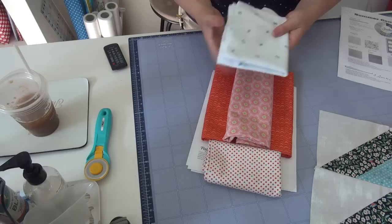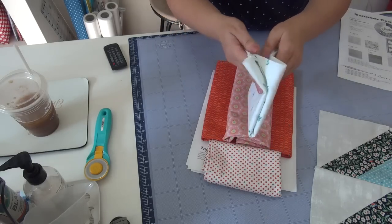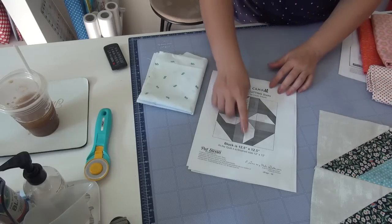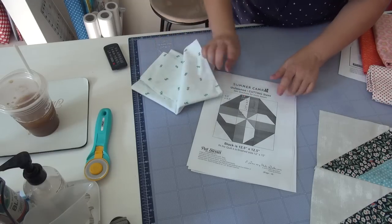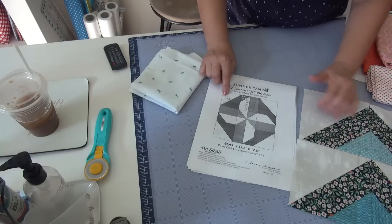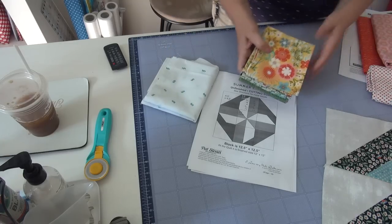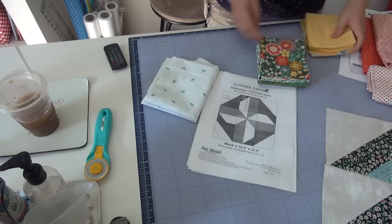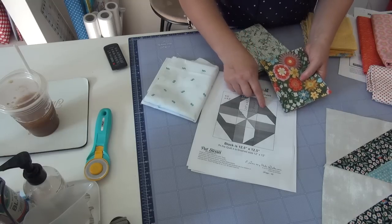One thing I'm going to use is the Girl Scout fabric that I was gifted — GS for Girl Scouts. I want to put that in the interior pinwheel — this light — and on the exterior I'll use the background I'm using for most everything. There's green in the Girl Scouts fabric, and this line has a whole lot of green. So I'm thinking about what I want in this outer corner here.